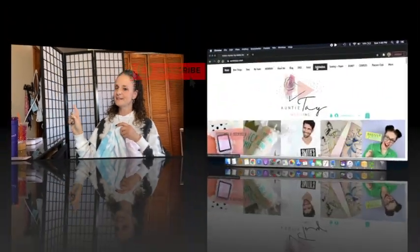Hi, welcome back! Tammy here from Tammy's Unique Design — and if you're new, welcome! Today we're going to sublimate on a shirt using Auntie Tay's new Disney princess inspired files. They're very different and really cool. Before we get started, don't forget to hit the like button and the subscribe bell. Let's get started with sublimation!